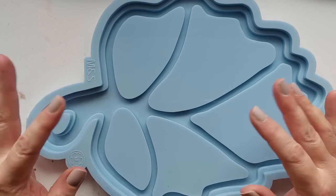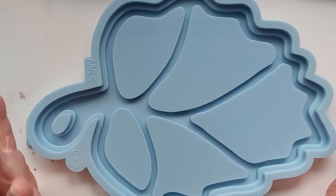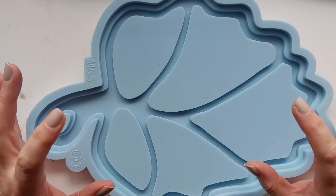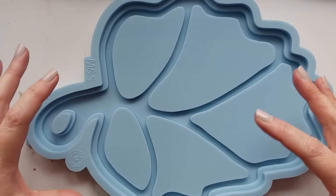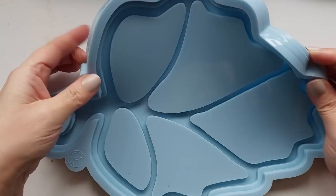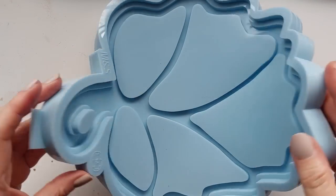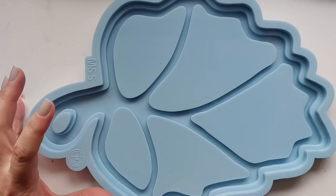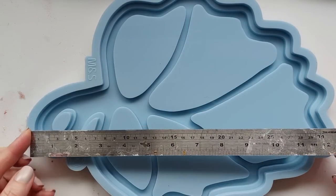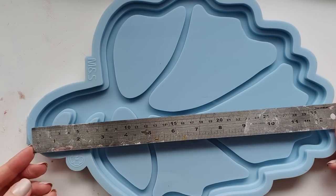Hi everyone, welcome back to my channel. I hope you are all doing well. We have a brand new silicon mould to use in today's video. This is the giant oak leaf compartment serving tray from Moulds and Shapes. It is a chunky beast of a tray and it has five little inner trays, for your nibbles or your wrapped sweets or something like that. It'd be a really cool, fun thing to have at an autumn party.